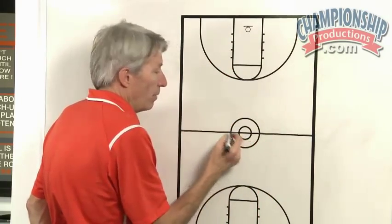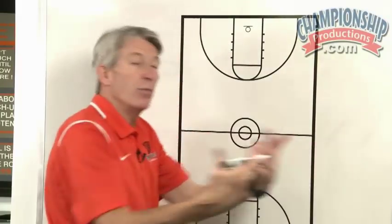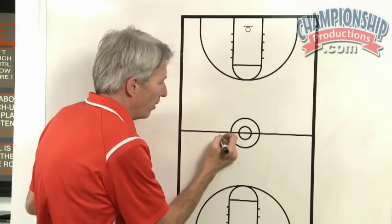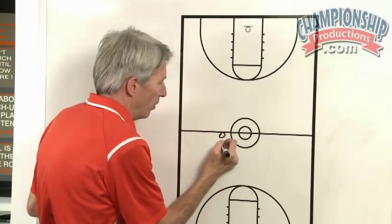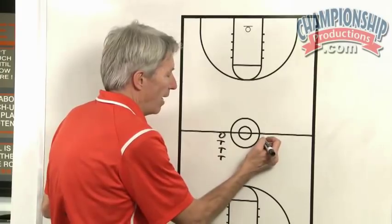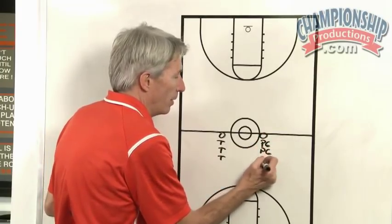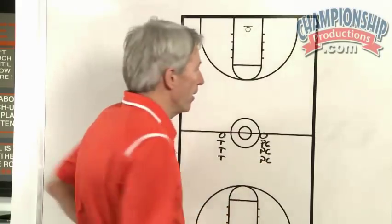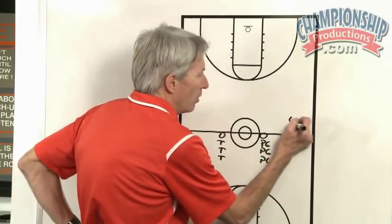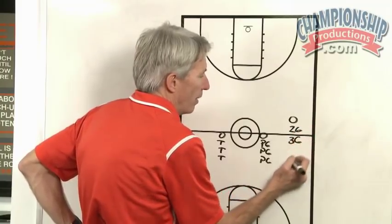We will play the right side of the floor one day, and the next time we do it we'll go left side of the floor. We'll have a cone here for our trail to line up, and a cone here for our point guards to line up — we put all our point guards there. Then we'll have another cone a little bit ahead for our two or our three guards.